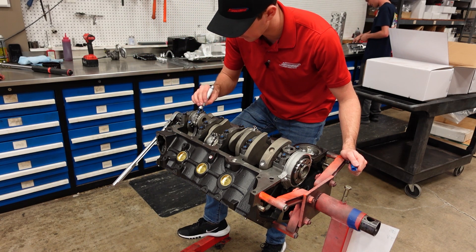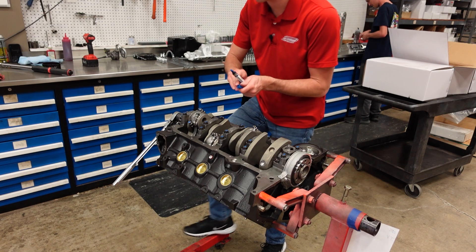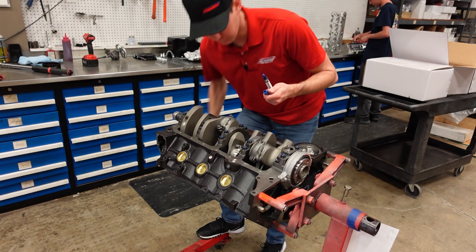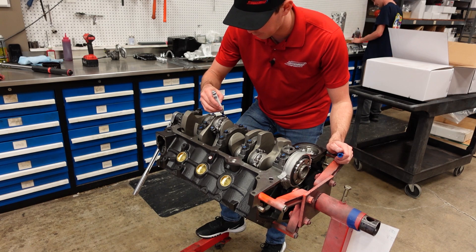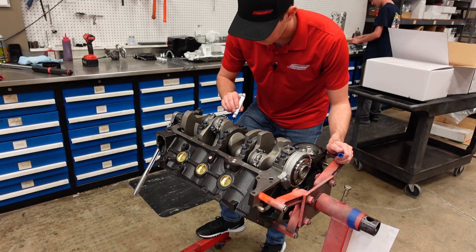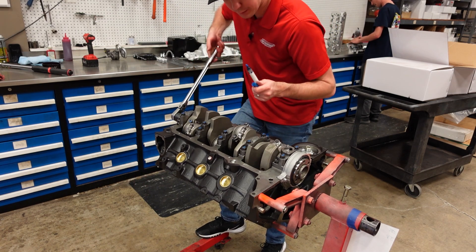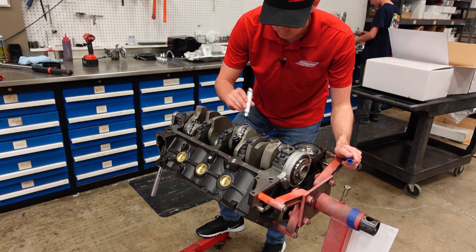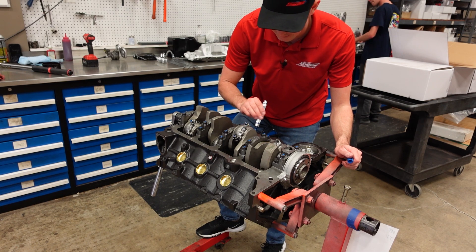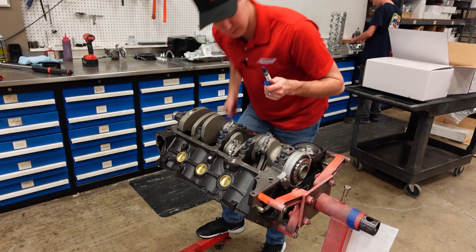All eight connecting rods are now final installed and torqued in the engine. I'm going to run back through it really quick, mark all of the bolts, and the next step in this build will be installing the oil pump, and then we will seal up this short block with the timing cover and the oil pan.